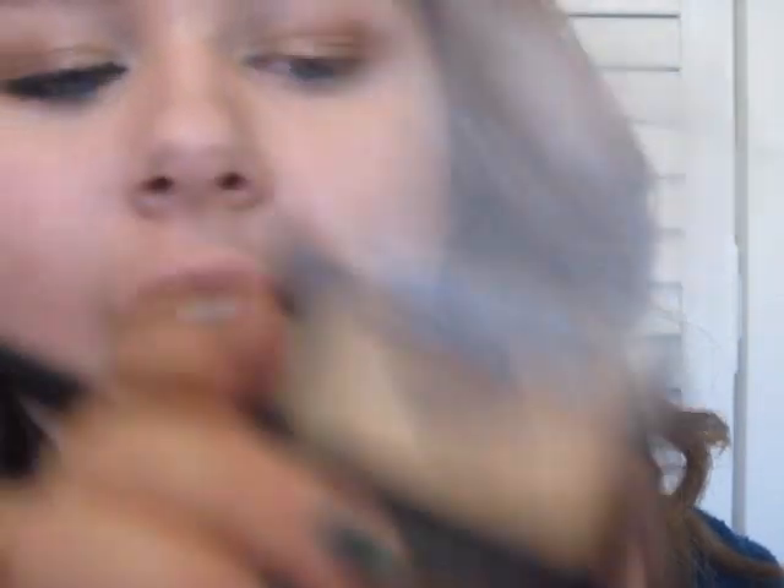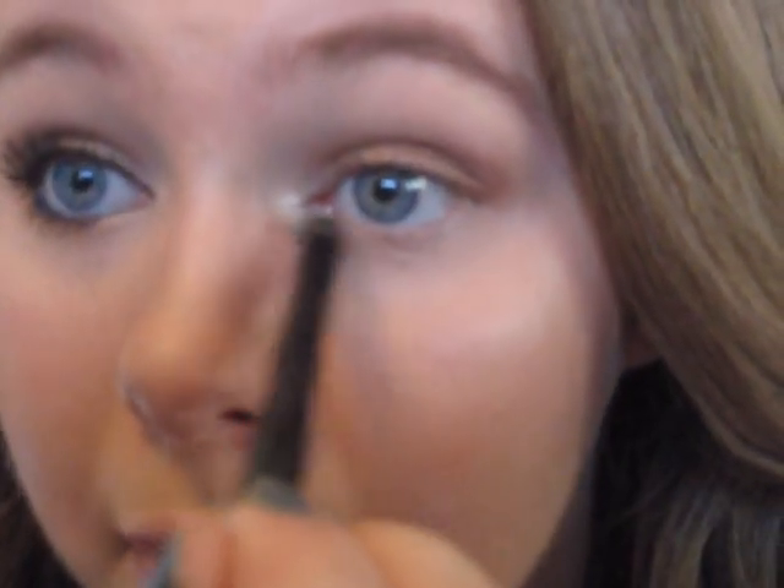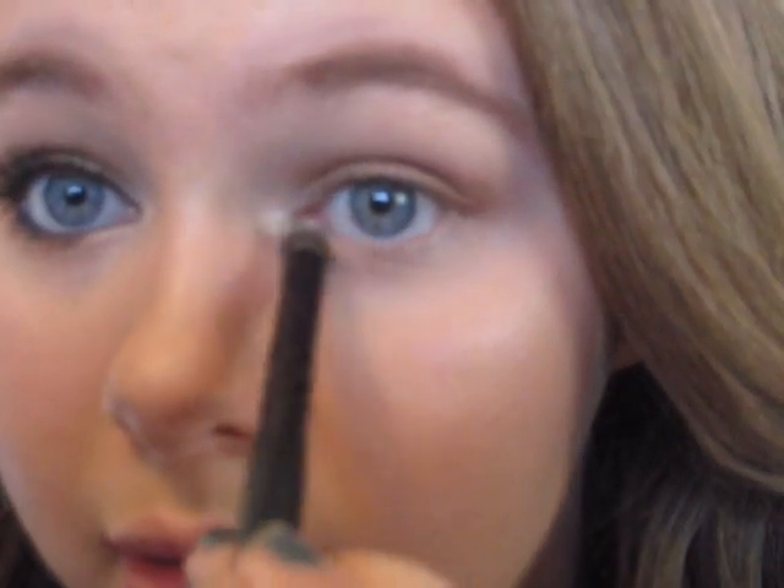Next we're going to take the Maybelline Expert Wear single eyeshadow in Champagne Fizz. We're going to put it in the inner corner and then bring it down next to your tear duct until you have a nice pretty inner highlight color.